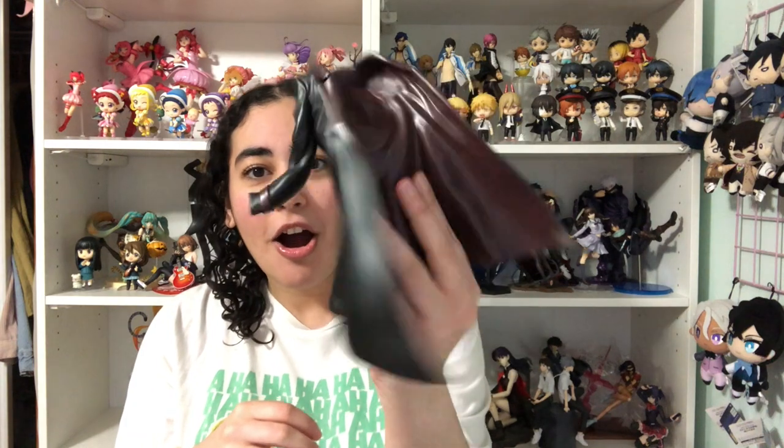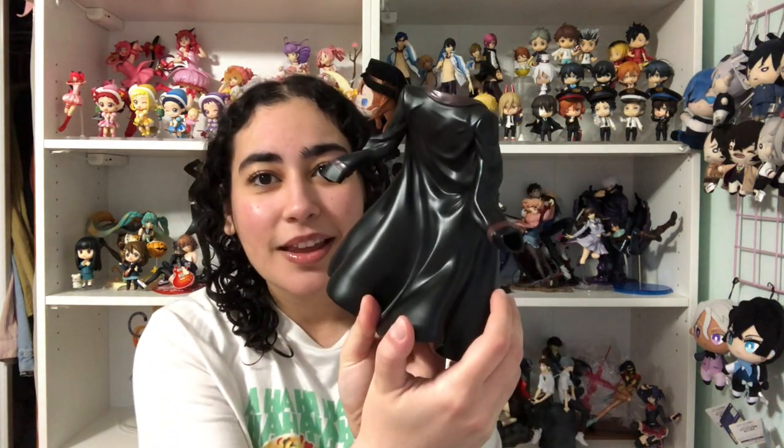I haven't even gotten to putting it together yet and I'm already loving it. Oh my god — look at his jacket, are you kidding me? This is so sad that — like, tell me this is not the saddest thing — how do they execute a base better than an officially licensed figure? I'm not even gonna get into it.